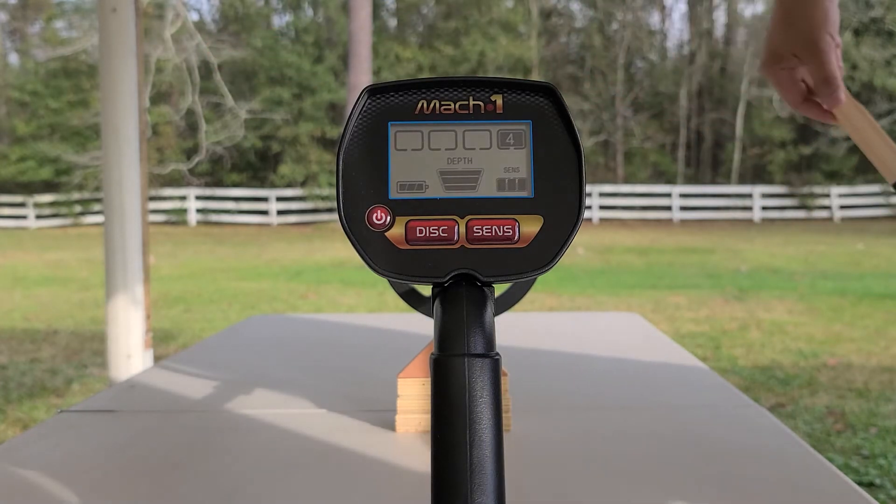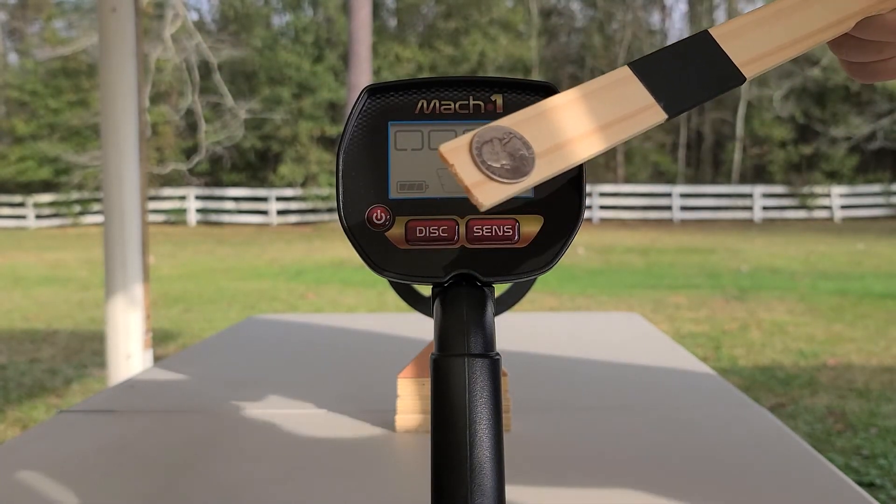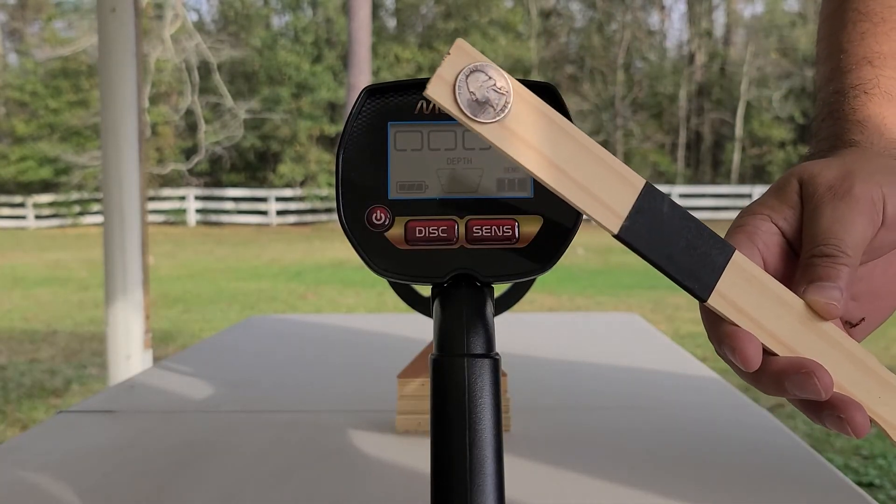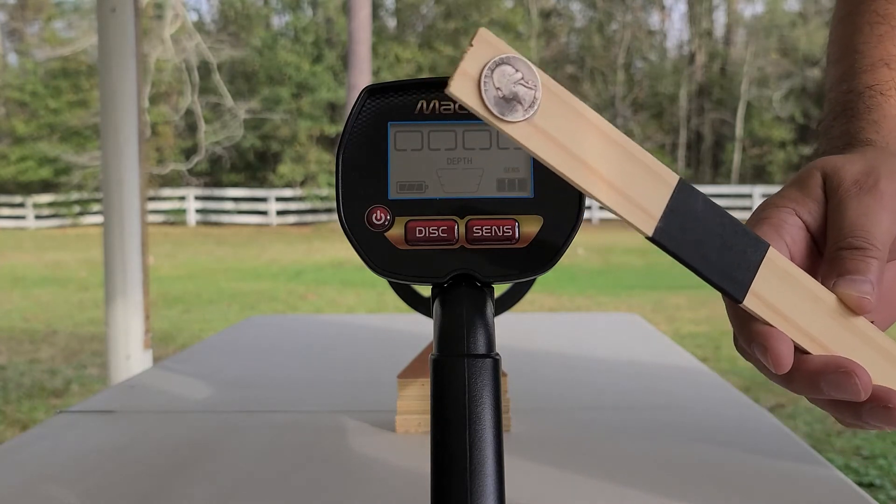What I did there was take this silver quarter and move it back — started real close and then kept moving back. So the Mach 1 can detect a coin-sized target deeper than six inches.